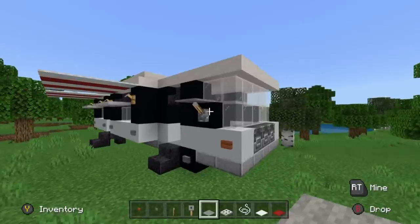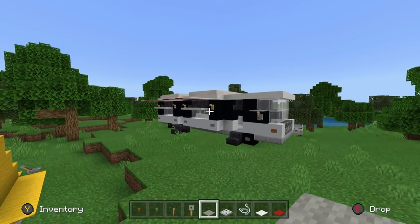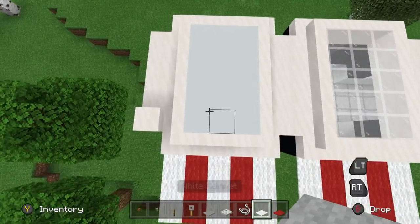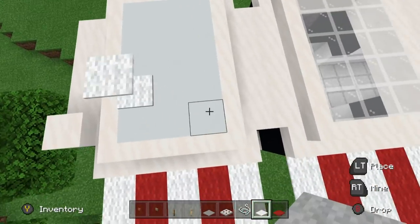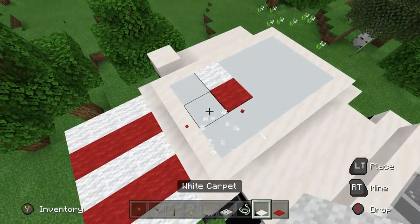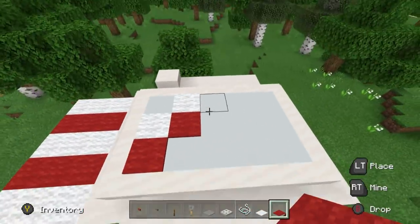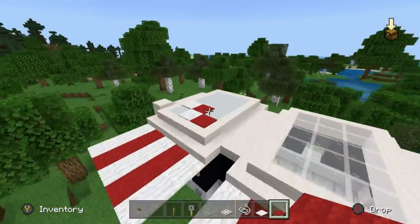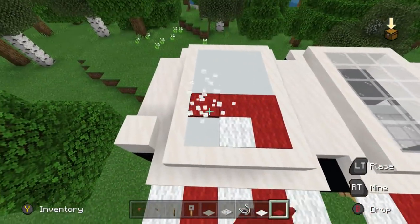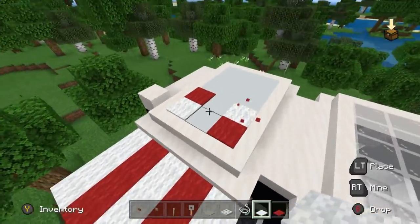The wing mirrors look pretty good. On top of the camper, we're going to have a couple of sunbeds made using red and white carpets. We'll also have a little table and chairs up here. You could even have the sunbeds placed the other way, or alternate them — that's perfectly fine too.